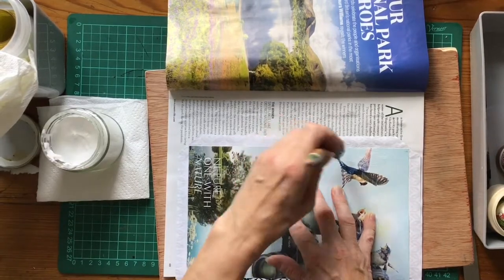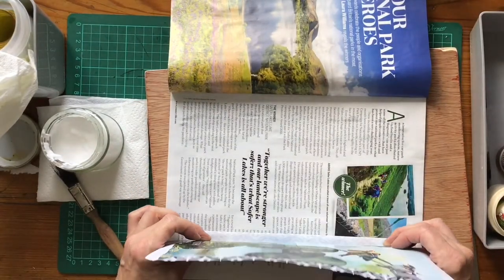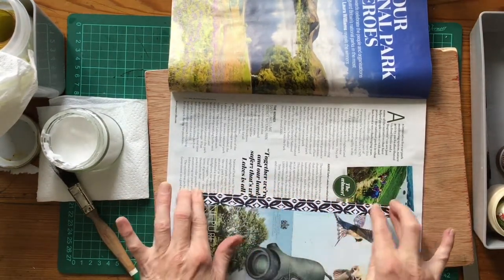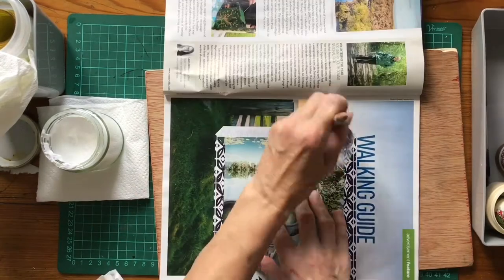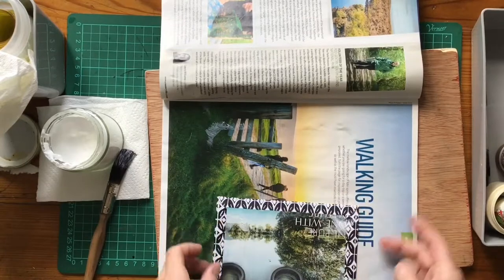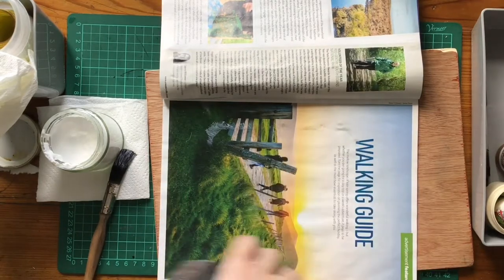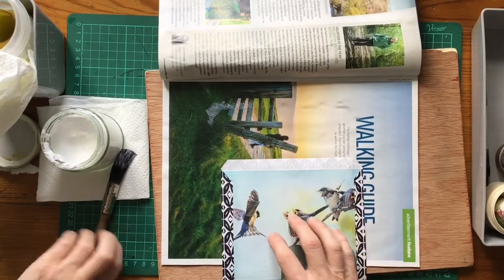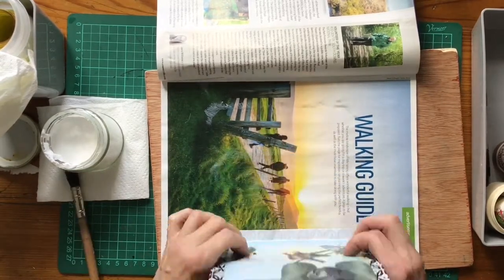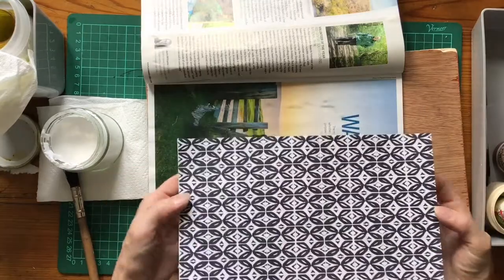We're going to do this again. Take it down a little bit, fold it, just get it to catch, and gently smush with your fingers. You should have a nice crisp contained corner. Go on to a clean bit and do the same again. So that's the cover on the inside, and that's the cover on the outside.